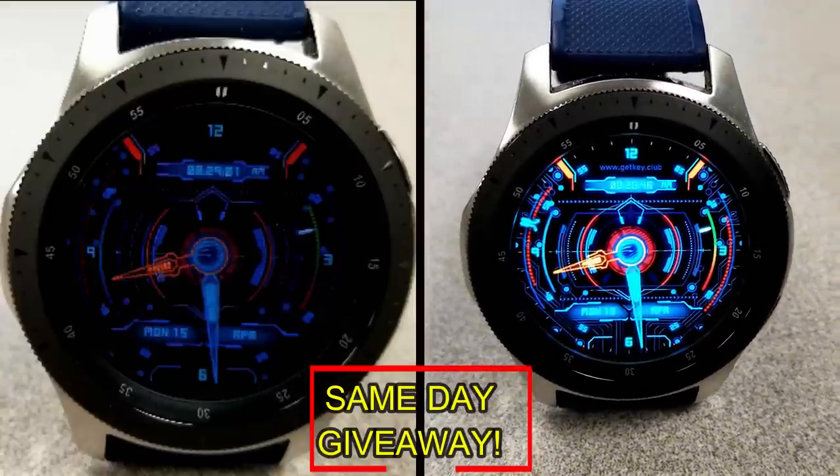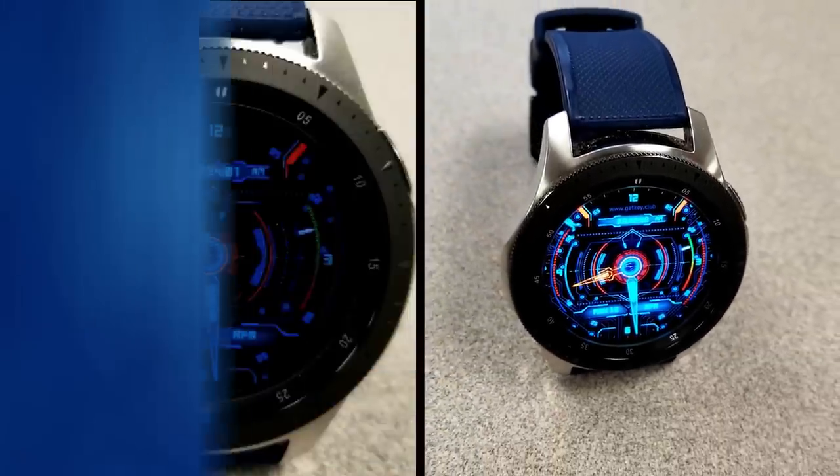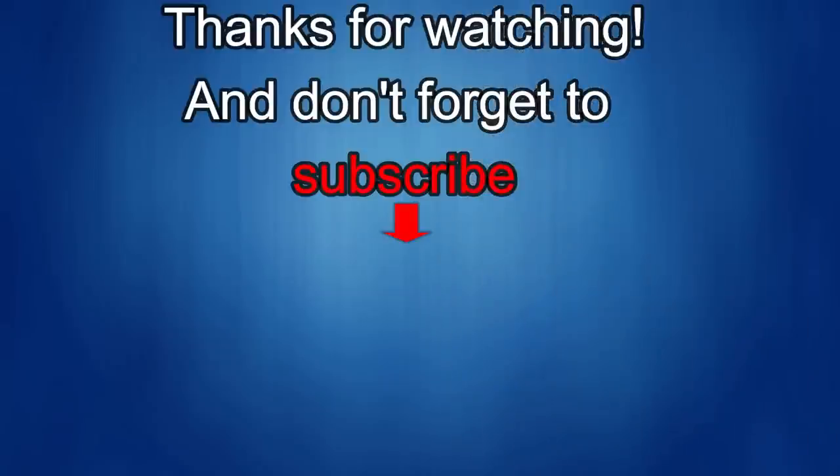As always, good luck to everyone and I'll catch you guys in the next episode. Thanks again for watching our review — if you liked it then show us some love with a thumbs up, subscribe to the channel, and share the video with your friends, because with your support it really helps me keep the channel going so I can continue to offer you guys discounts, giveaways, and of course fresh content. I'll see you in the next episode. Until then, take care.